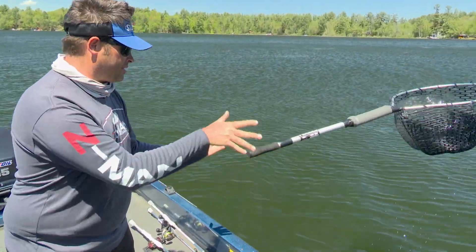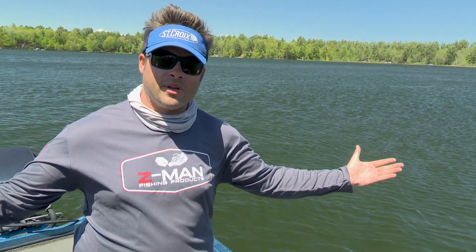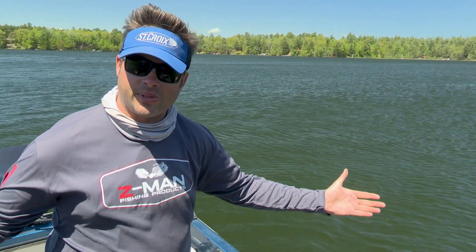Then another thing that happens — the net drops in the water and it floats. That's my Midwest Outdoors tip. I'm Andrew Ragas.